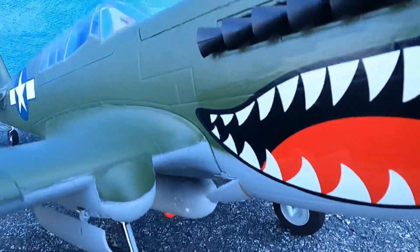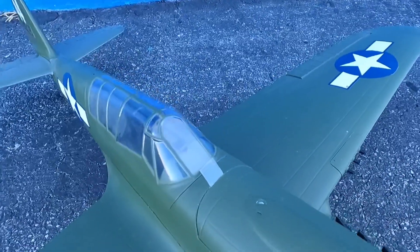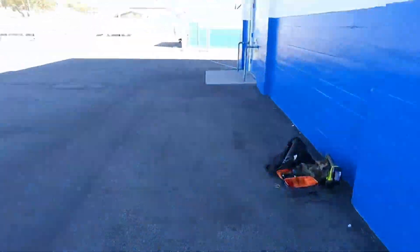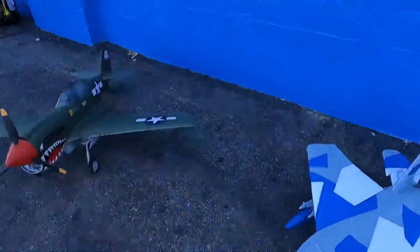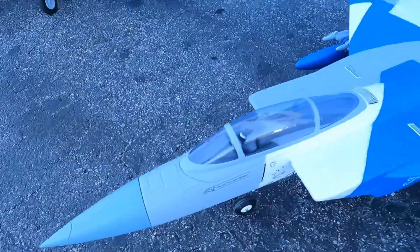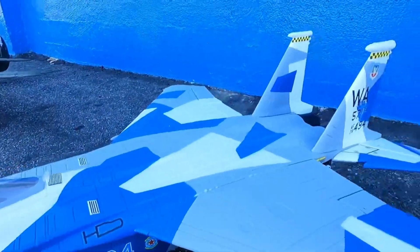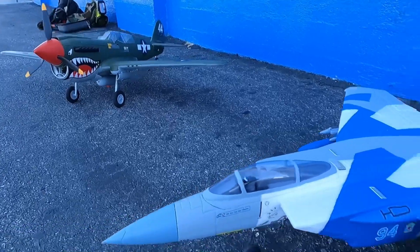So we're gonna have to do bombs away. I built her up about six months ago and was finally gonna fly it. Got a nice day to fly it, we're at the schoolyard — schoolyard ops. And then we got the F15 Eagle from Horizon Hobby. I'm gonna run both of these on 4S 2200 30C. I heard this jet is a pretty good one, so let's see how they do on maiden flights.